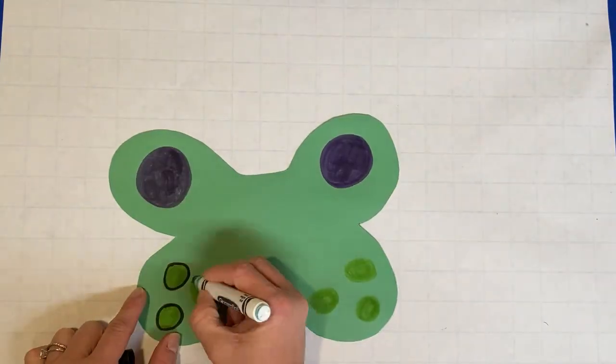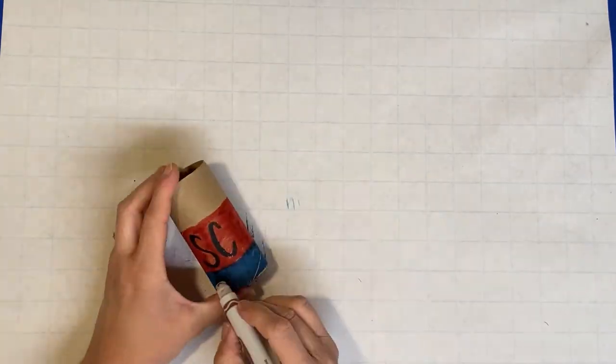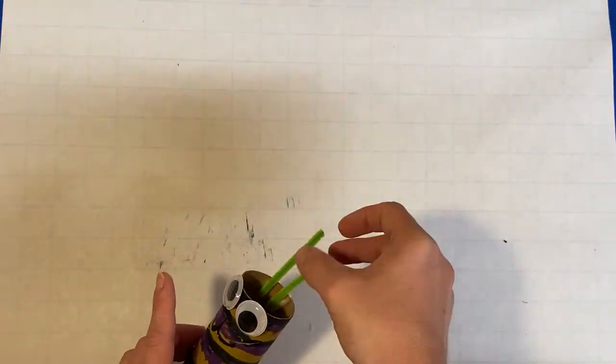Next, use your art supplies to decorate your construction paper and your toilet paper rolls however you want. Add googly eyes for a silly touch. I also cut pipe cleaners and glued them on to create arms and antennas.